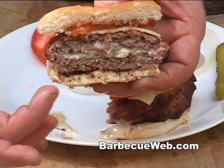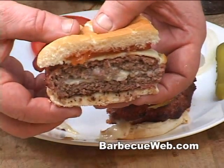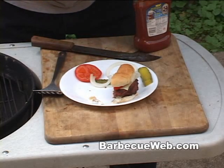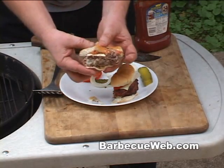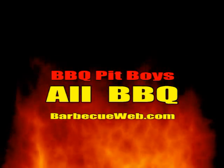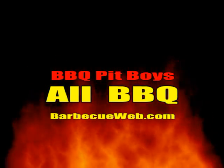Are you hungry or what? Now if you're looking for a real easy-to-do burger for your grill, check out these stuffed cheeseburgers — Barbecue Way.